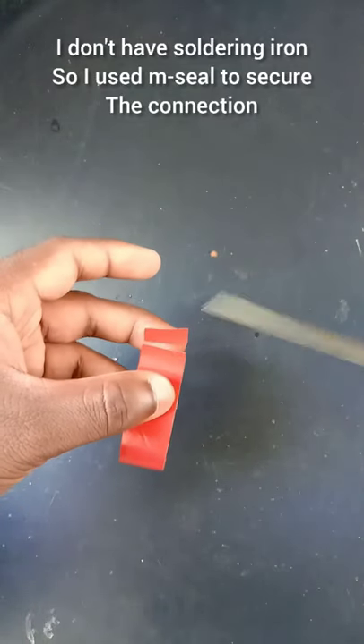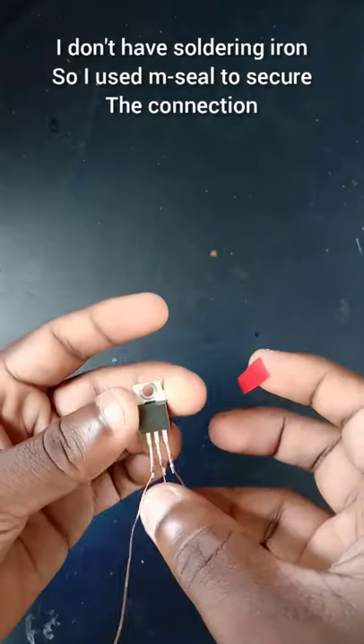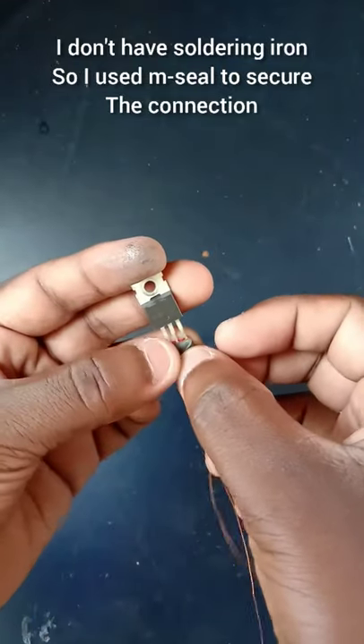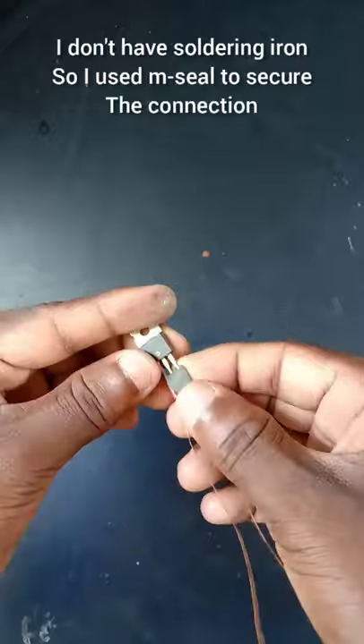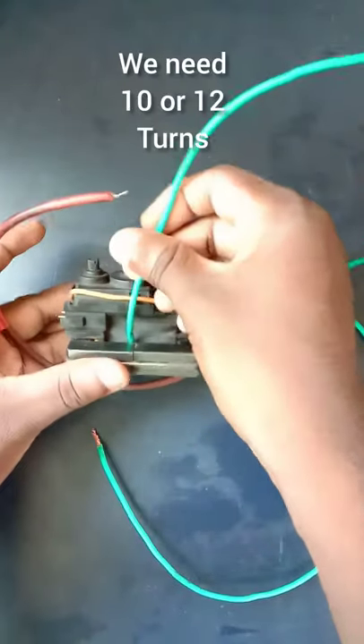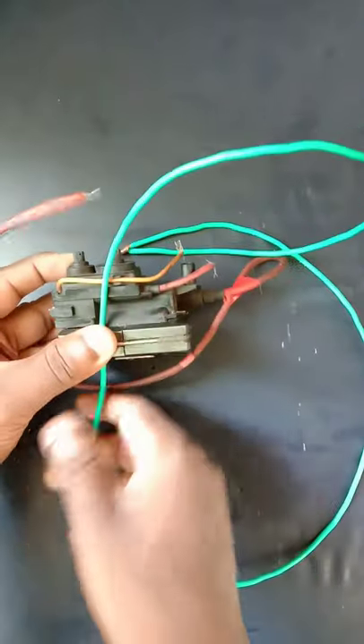For that video, please click the subscribe button and turn on the notification. Click that like button also. We also made a video on increasing the voltage of a flyback transformer using a homemade capacitor, so watch that video also. Enjoy the video.